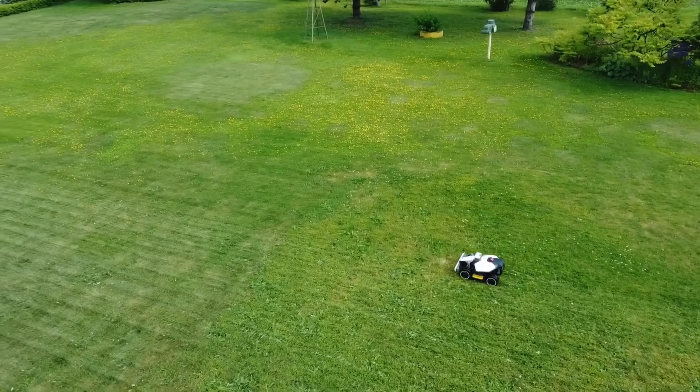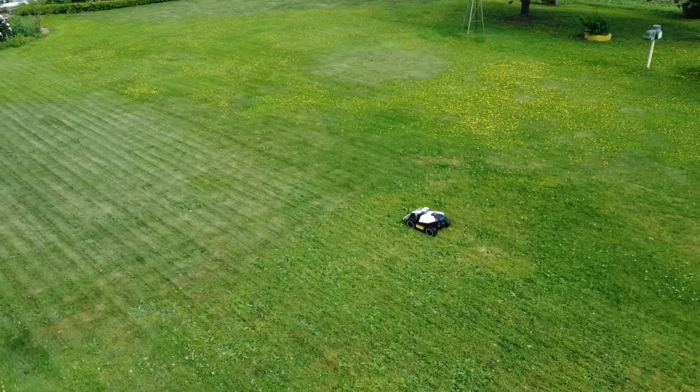However, when you look at a lot of robot lawnmowers, they really look like they're made for the perfect American suburban flat lawn — only grass. And that's not this garden.